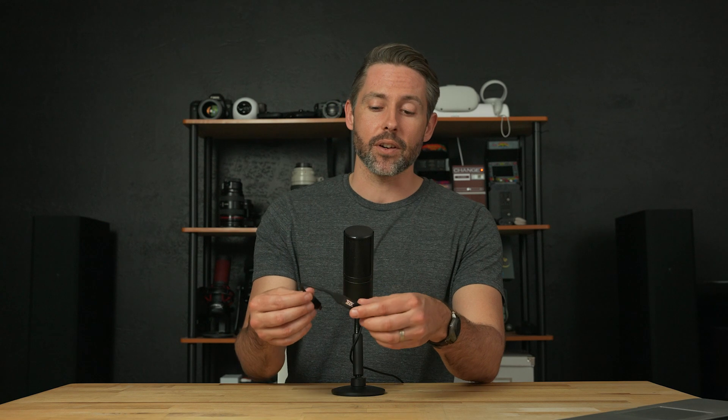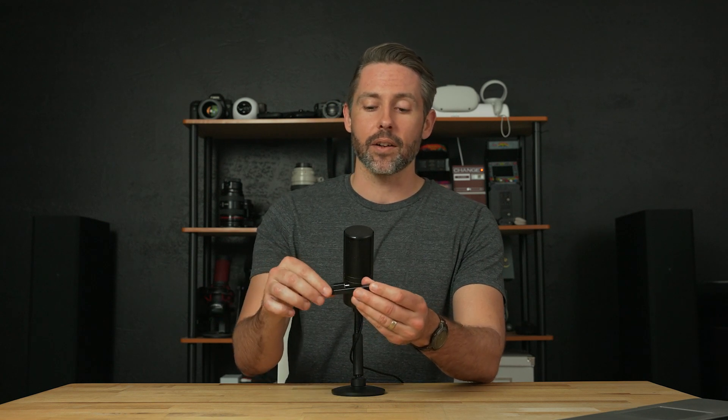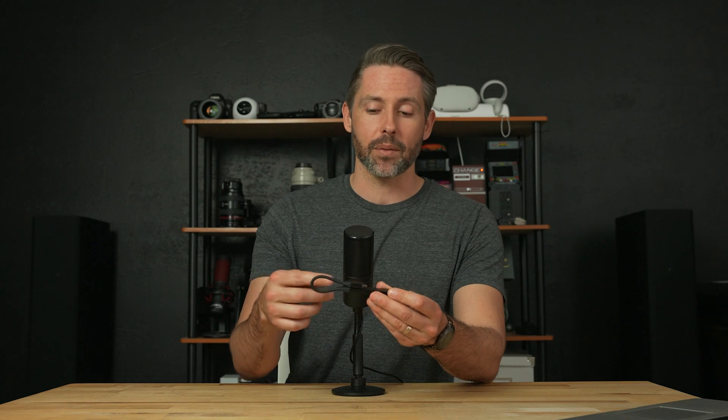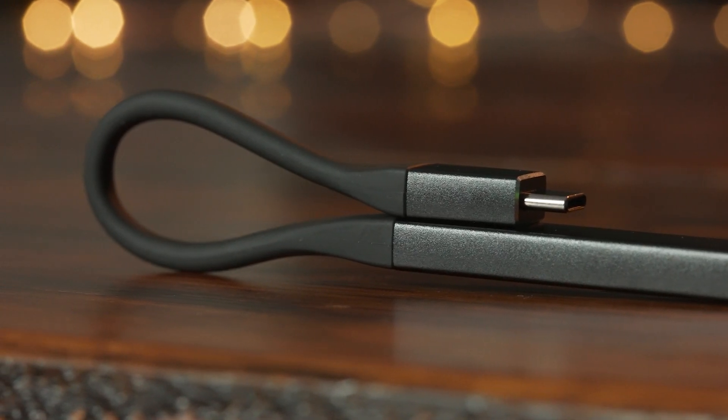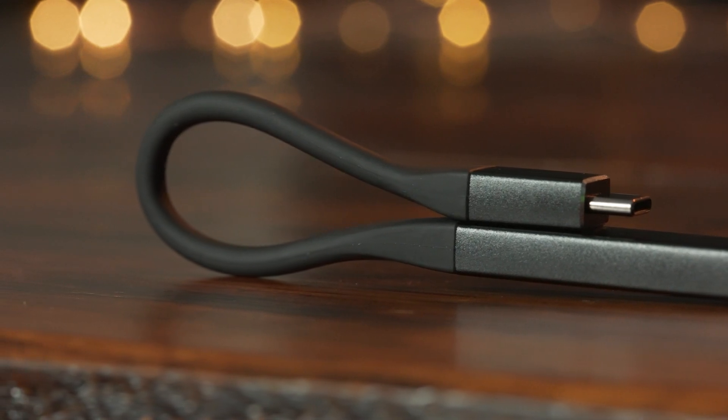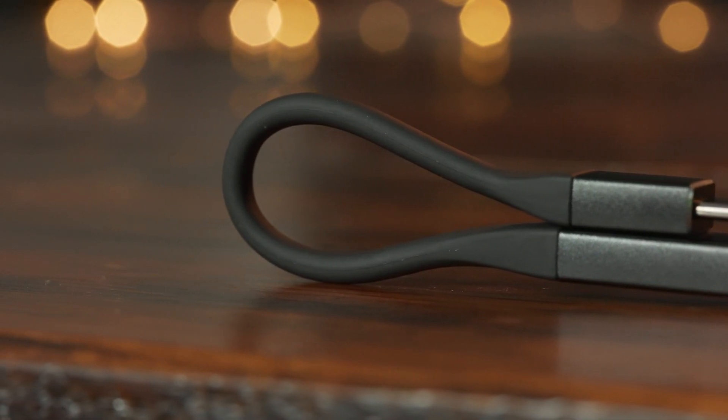One other handy feature on the design side: if you fold it back over itself, there is a magnet on here. With this magnetic connection, it can work to organize some cables or some headphones — just another nice little feature that makes this a little bit more portable and easier to use. Setup with the THX Onyx is super simple as well.